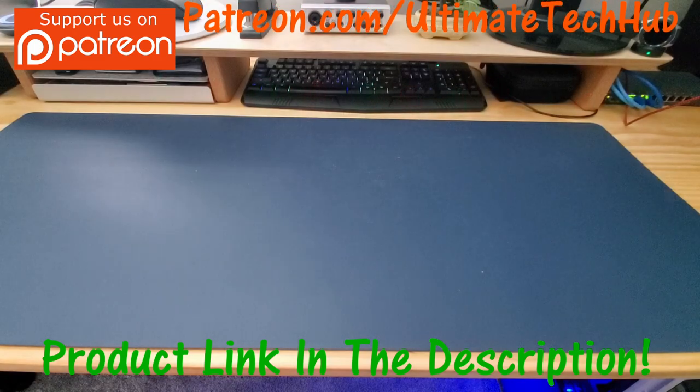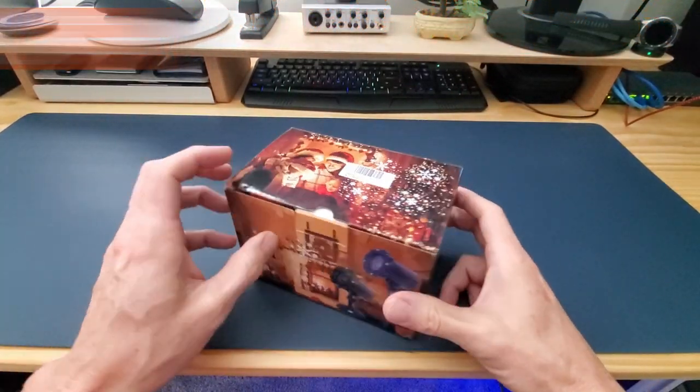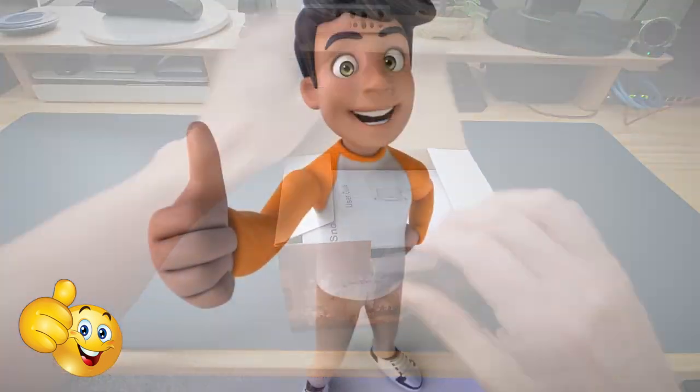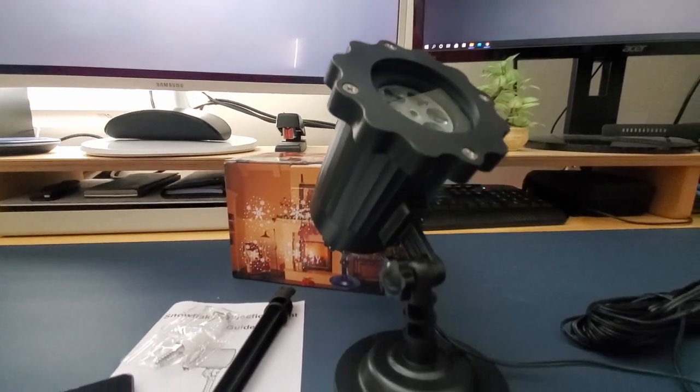There will be a link in the description below to where you can buy these lights. I want to encourage you to visit my Patreon page, where $2 a month helps keep this channel going. If you like this video, give a thumbs up and share it. If you're loving it, hit subscribe to keep this channel live. Thanks again for watching. We'll see you in the next video real soon. Have a great day.